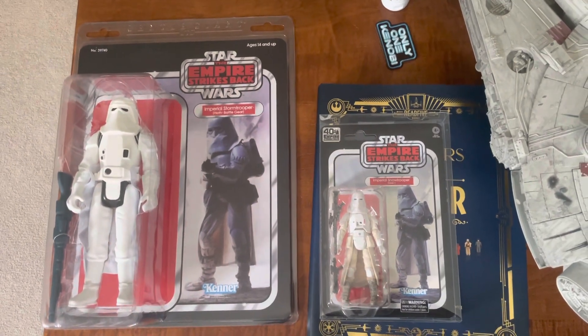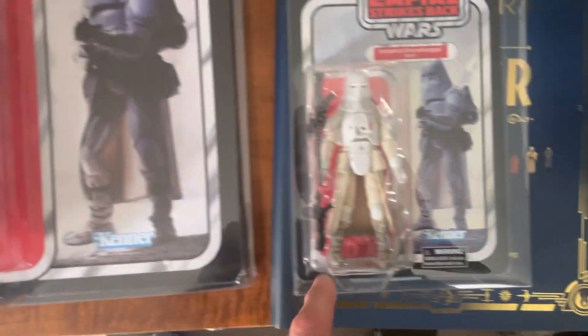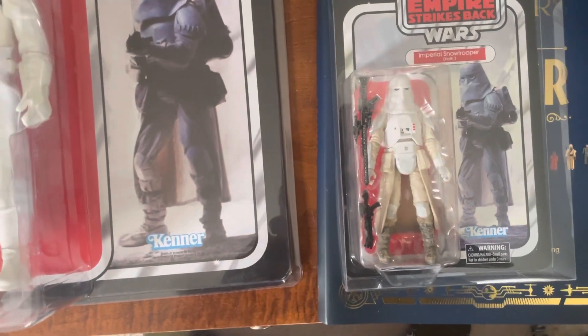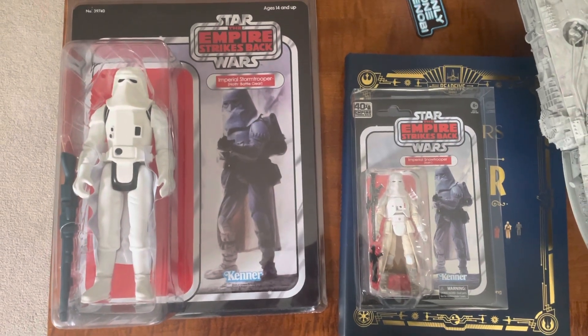Some beautiful card backs too. I kind of like this one better — it's nice and clean white, whereas this other one they did too much wear, I think. The brown on it — I don't know. Anyways, whatever. Cheers.